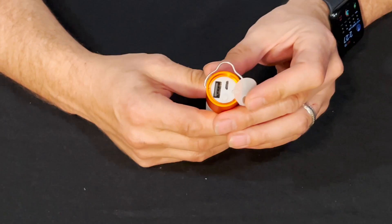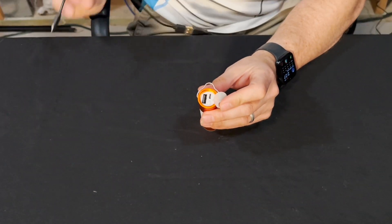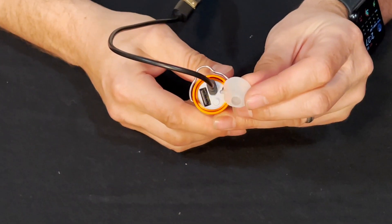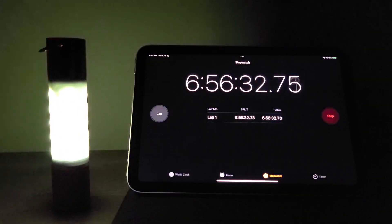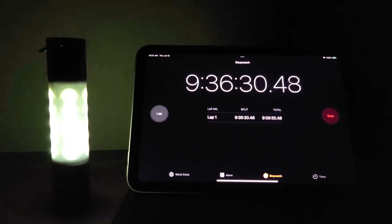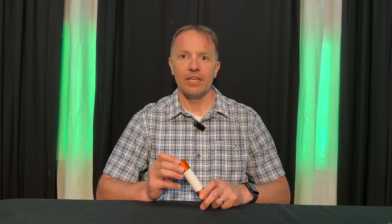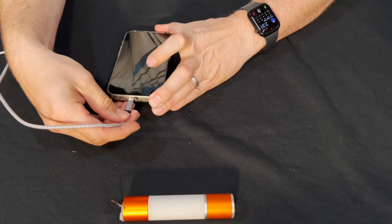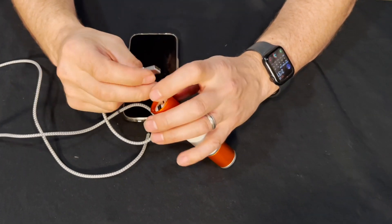Say goodbye to constantly replacing batteries, as the YX-QUA flashlight is rechargeable and all it takes is about two hours to fully charge via the USB cable. Once charged, it can provide a lasting light source from anywhere between 3 and 10 hours depending on the mode you choose. It also features a built-in USB output port, which means you can use it as a power bank to charge your phone or other devices during emergencies.